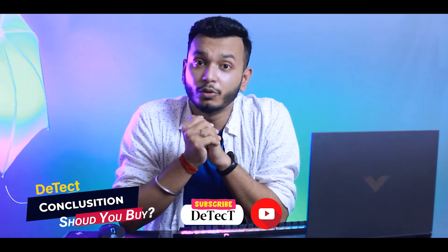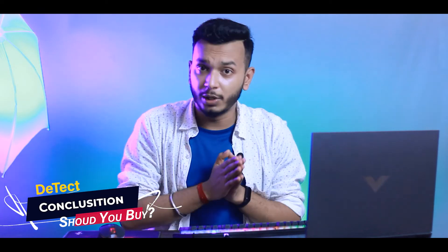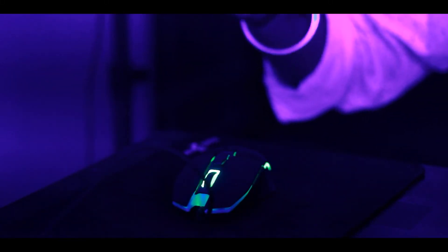So finally, let's talk about the conclusion. Under 1200, you should consider this keyboard and mouse combo. After the unboxing, I used it regularly for 10 to 12 days — in editing, social media, and gaming. I had no problems and I really liked the mouse, the DPI control, and the lighting. While playing Valorant, I increased the DPI on the go and could tell which DPI was active just from the color indicator.